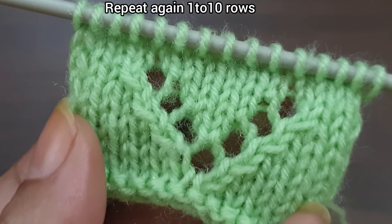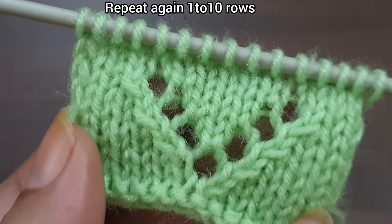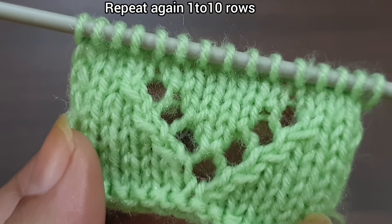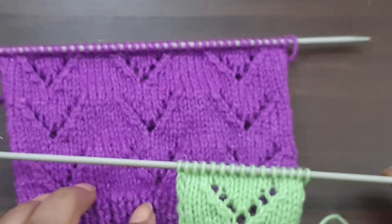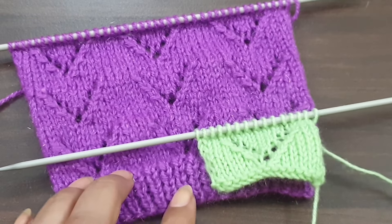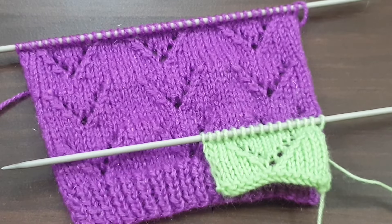Now we start the pattern again from Row 1. We repeat these 10 rows, and after repetition of the 10 rows, the pattern looks like this. You can apply this pattern in any kind of your project. If you like my videos, don't forget to like, share, and subscribe to my channel for more videos. Take care, bye bye!